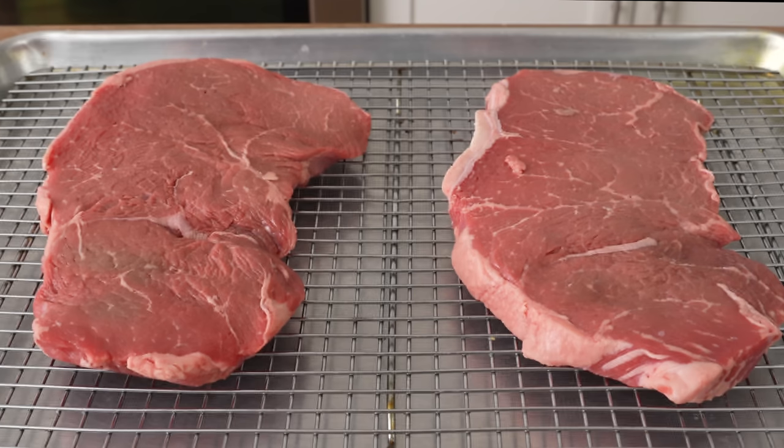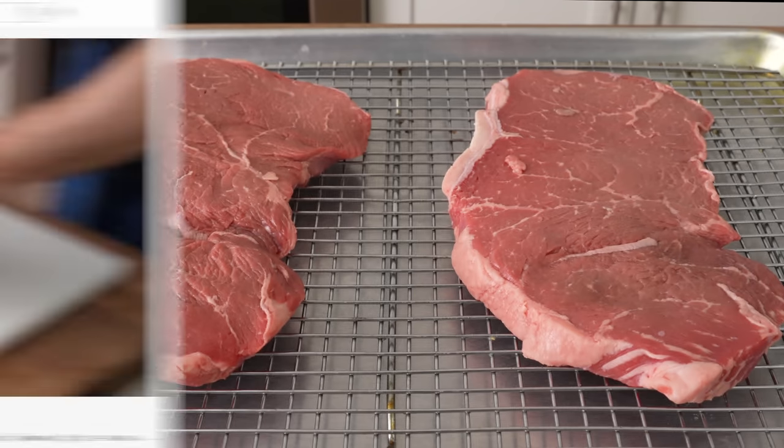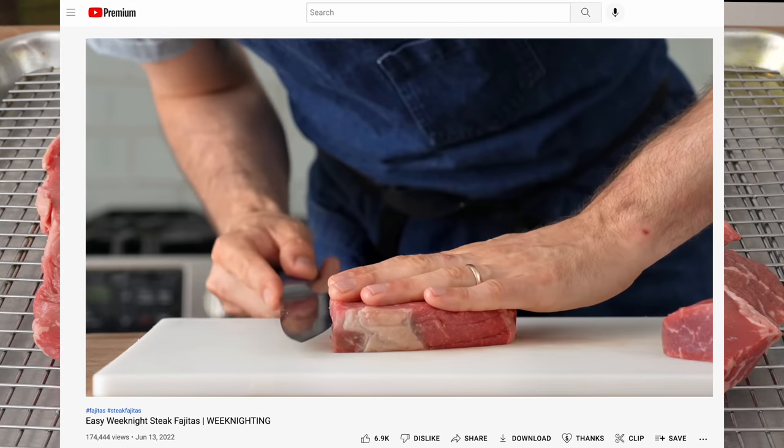If you can't find a thin-cut sirloin like this one, check out my fajita video for how to take a thick sirloin and bring it closer to this form factor.